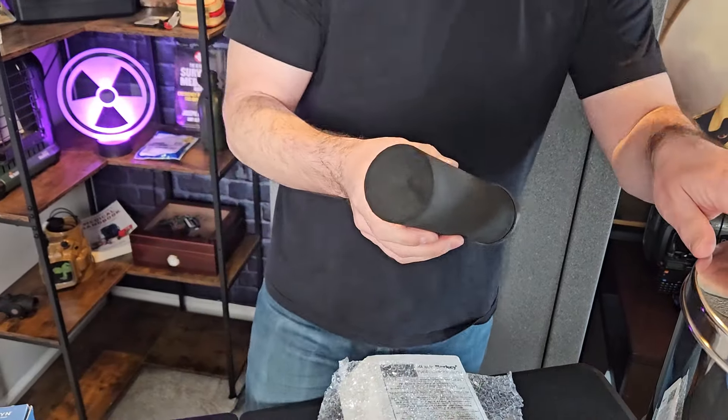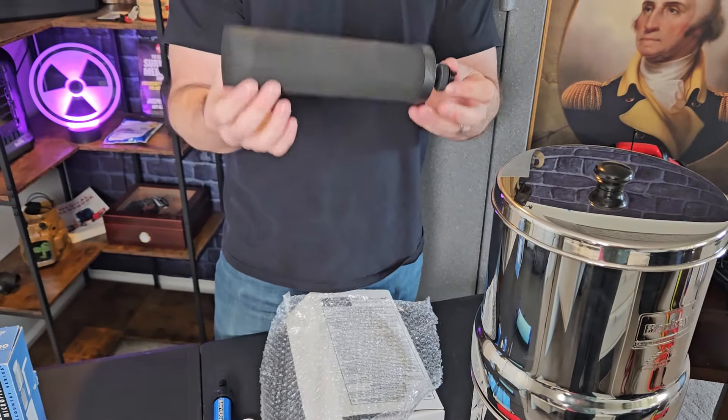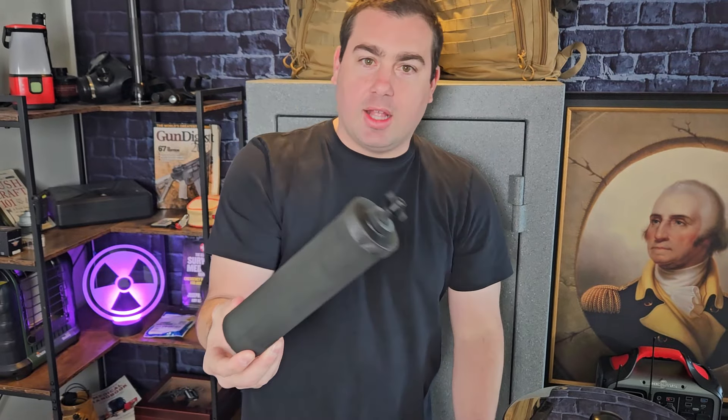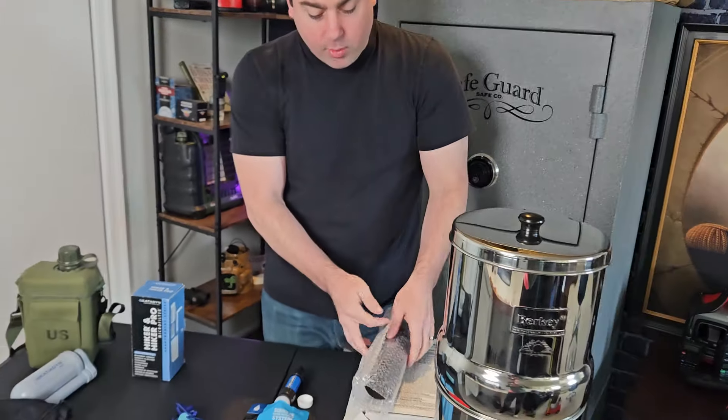I also want to mention these are really similar to the Alexa Pure. The Berkey and the Alexa Pure from My Patriot Supply are going to be super similar — there's not going to be much difference between them. But this filter goes all the way up to viruses, and that's a big concern with some people regarding what they want to filter from their water.